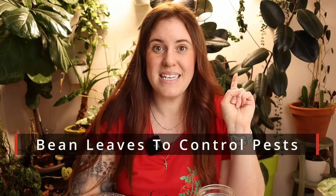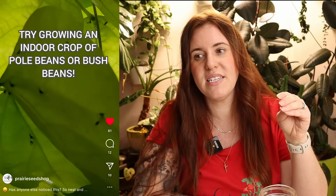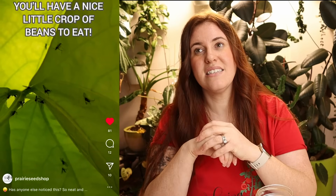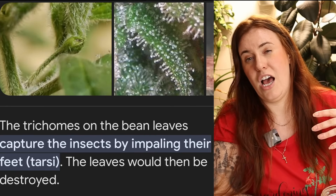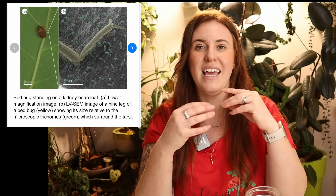Number one is bean leaves — more specifically, bush bean leaves. The bottoms of bean leaves are sticky, and this stickiness has nothing to do with juices. It has everything to do with trichomes. We've talked about trichomes from the standpoint of releasing smells, attracting certain things, or shading a plant from intense sun. But one way trichomes help plants that people don't realize is as a defense mechanism that is kind of medieval — bush bean leaves catch gnats.